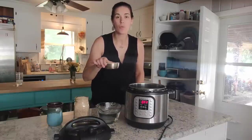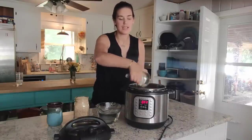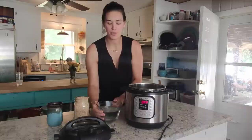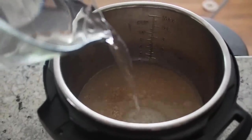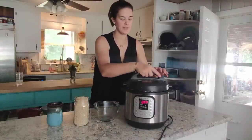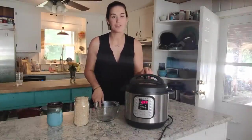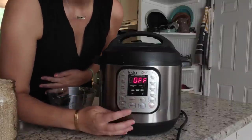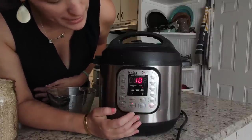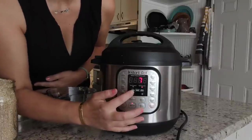I'm going to start by adding one cup of steel cut oats into the Instant Pot. Then I'm just going to pour in three cups of water. Then you want to cover your Instant Pot and make sure that your valve is pushed back to sealing. Now I'm going to push the button that says manual — yours might say pressure cook — and I'm going to use the plus and minus buttons to set the time for three minutes.